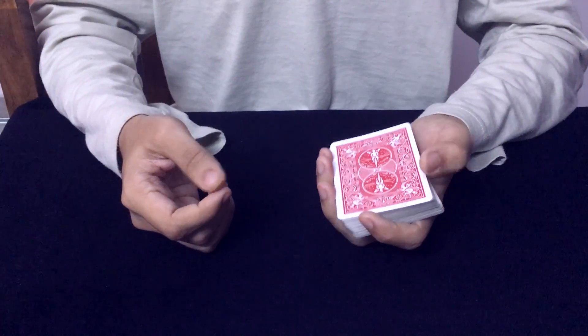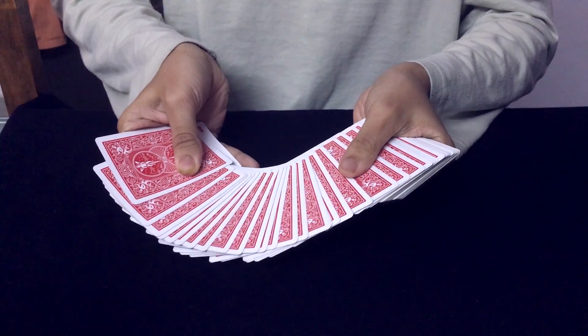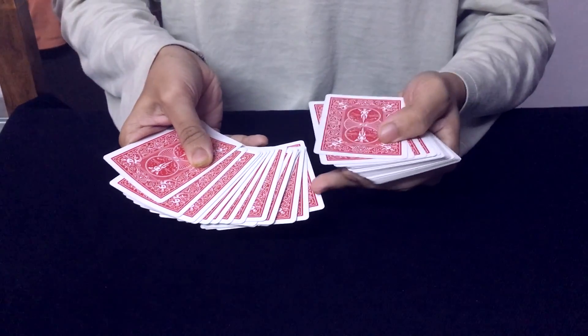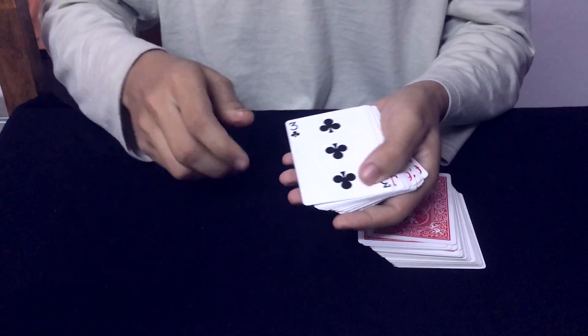I am going through the cards — just go and touch one card. Just right here. Okay, so this is your card: the 3 of clubs.